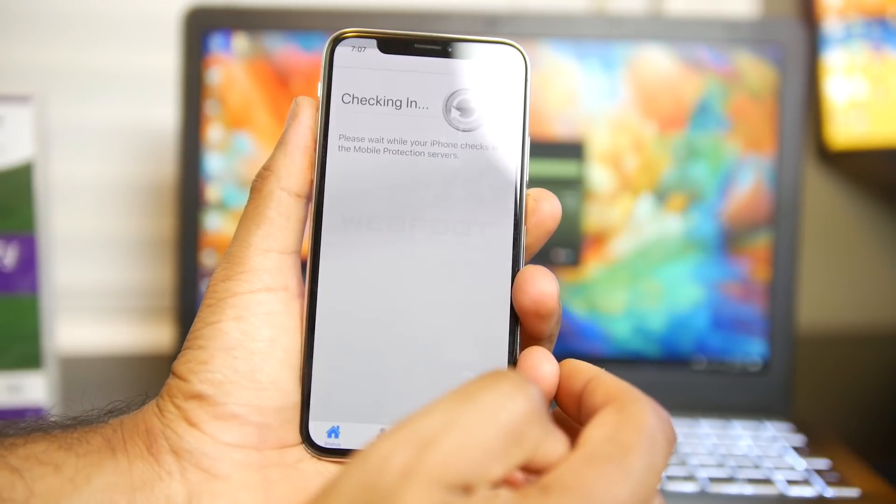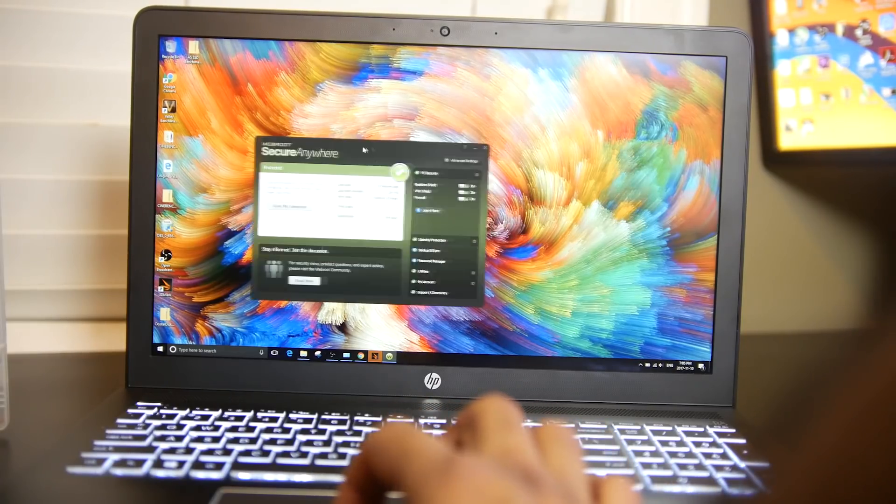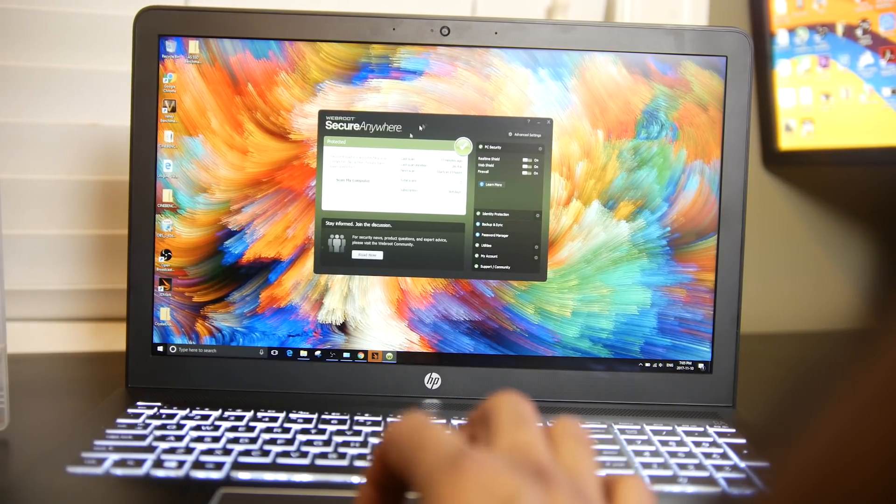Before we get into the hardware review of the HP laptop, I want to talk about some of the cool features that WebRoot has to offer, specifically for those of you interested in getting a new antivirus software for your PC or even smartphone. With WebRoot it's very unobtrusive, and that's a key thing for me — some antivirus software is always in your face and always scanning. When I installed WebRoot, I noticed right away that it was very much in the background and very system-resource-light, taking about 15 times less memory than most higher-end antivirus software.